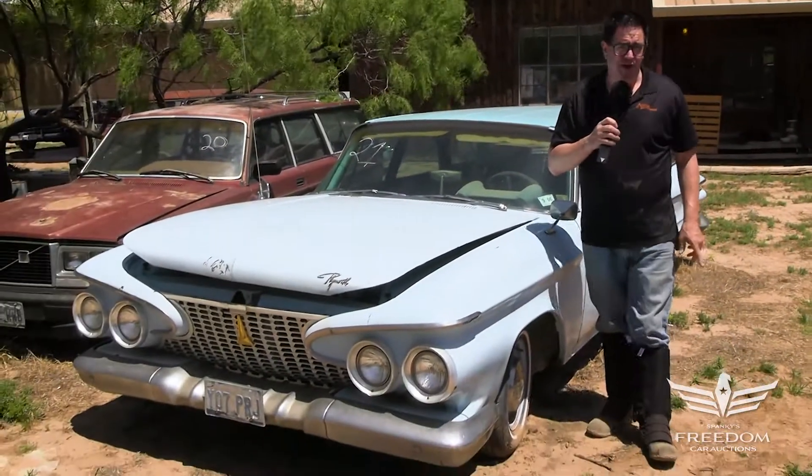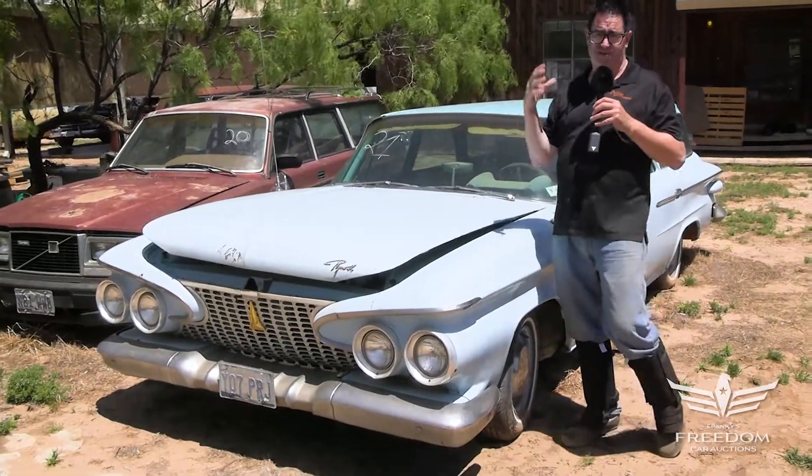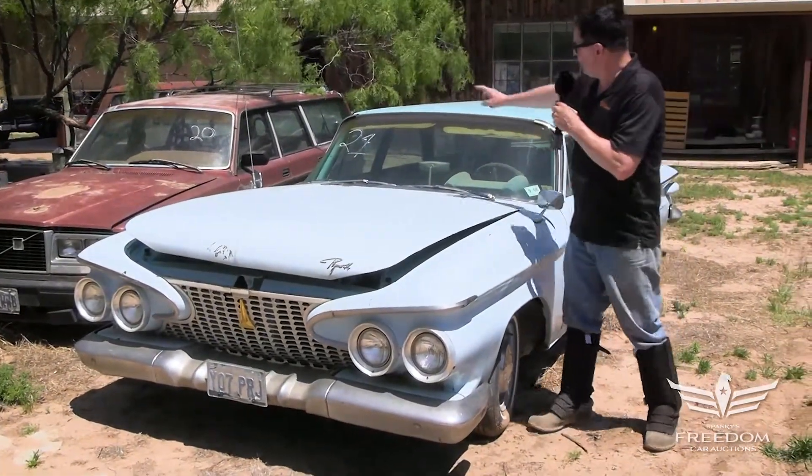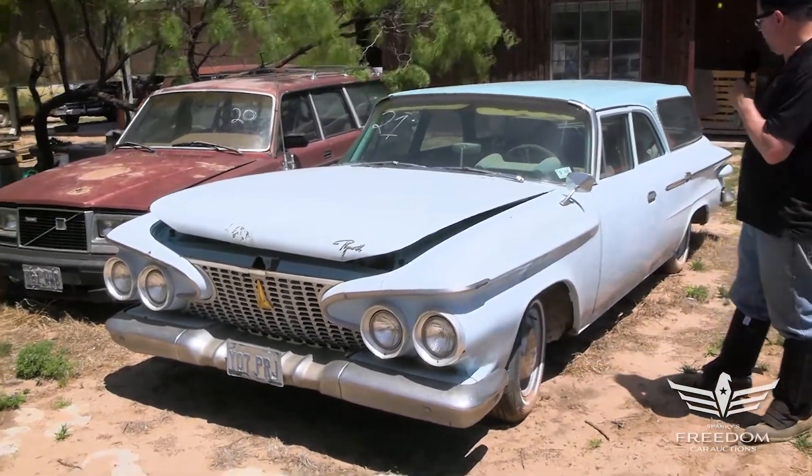Steve Magnani here for Assetter Auctioneers and the Great Texas Mopar Hoard Auction Event. This is number 21 in the inventory — a 1961 Plymouth Savoy Station Wagon.